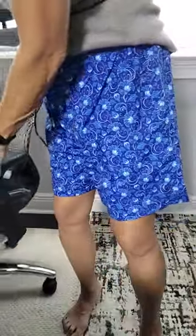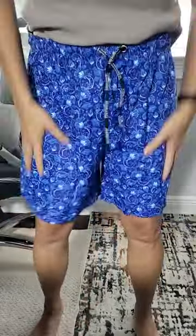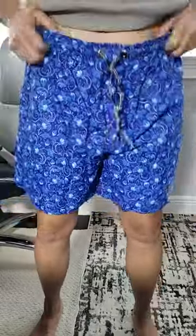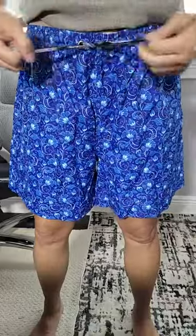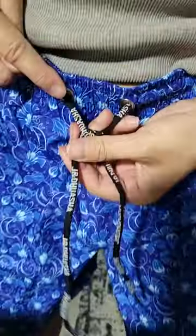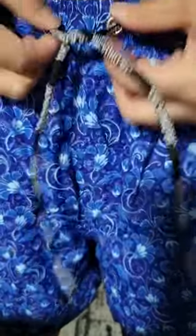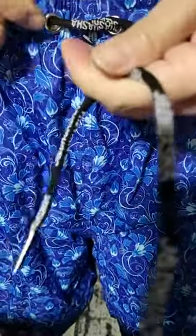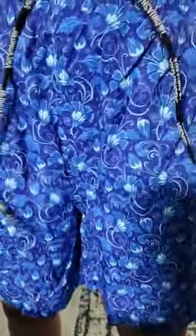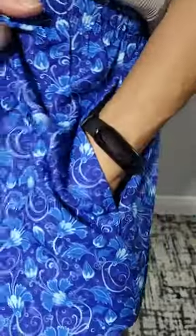I got these amazing, super comfortable swim trunks for my husband and I thought I'd try them on for you. We're gonna test out the drawstring. I like the fact that the drawstring has these reinforced grommets so that when you're tying it, it doesn't tear the fabric. So we just tie a knot.